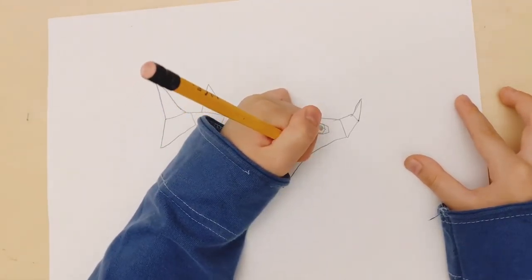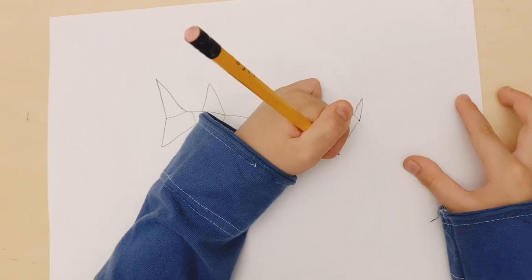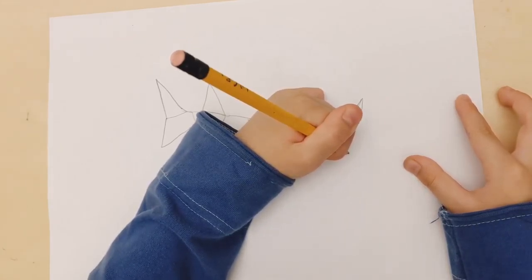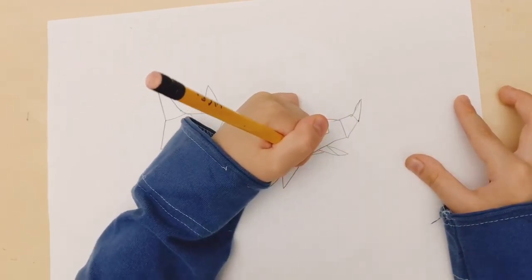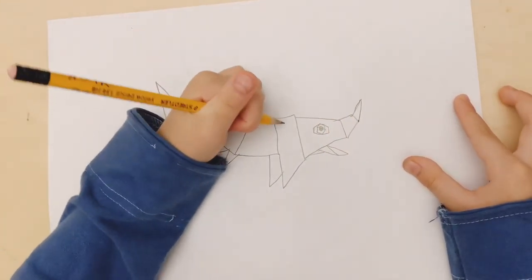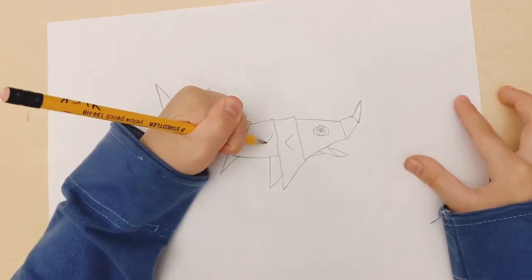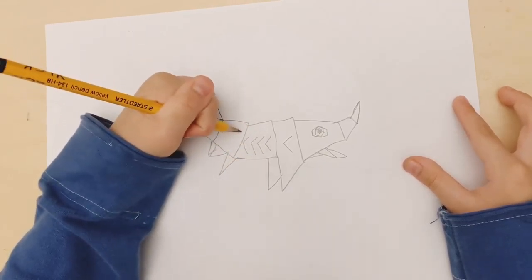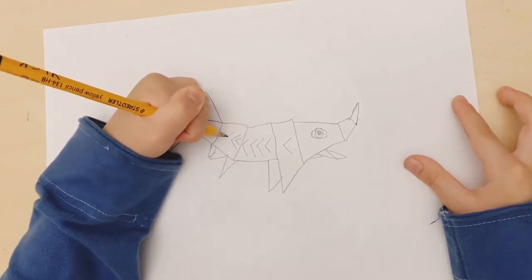Then draw its mouth, and then draw these things on the sides — those are the sturgeon scales.